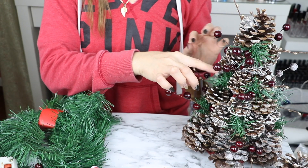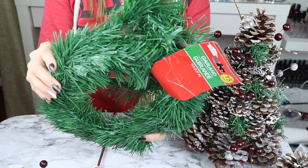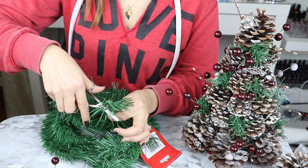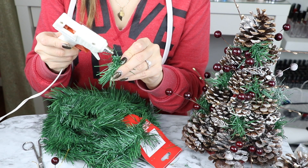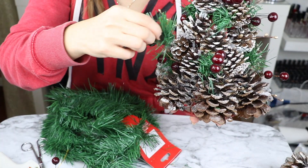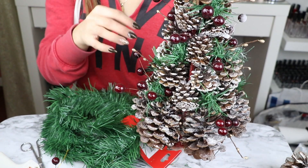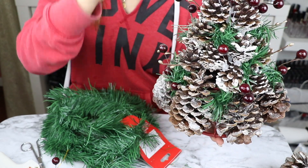Ahora pasamos con mi parte favorita que es decorar el arbolito, y para eso voy a estar utilizando esta cosita verde que se utiliza para hacer las coronitas navideñas. También la encontré en la tienda del dólar. Lo que vas a hacer es agarrar solamente un pedacito, y como el fierrito que tiene entre el medio está bastante delgadito lo puedes cortar fácilmente con las tijeras. Luego vas a ponerle un poquito de silicona para que no se vayan a salir cuando los apliques en el arbolito, y vas a ir rellenando cada espacio que no se cubrió por las piñitas del pino. Vas a repetir este paso por todo el árbol hasta que quedes satisfecha de cómo se ve y ya no se vea la cosita roja entre el medio.